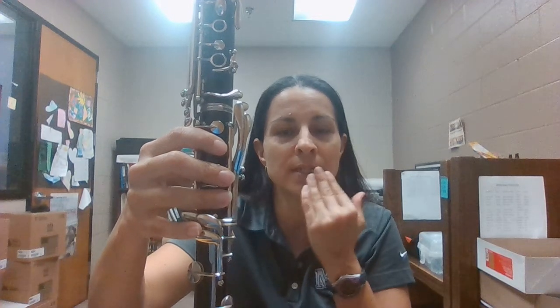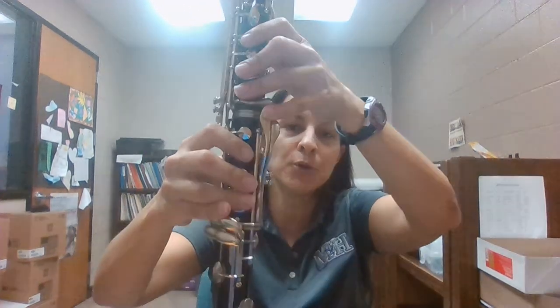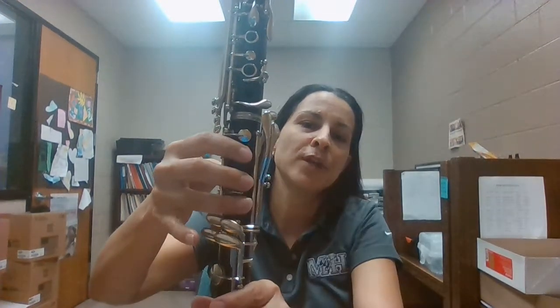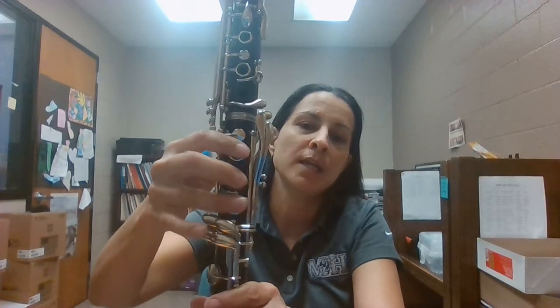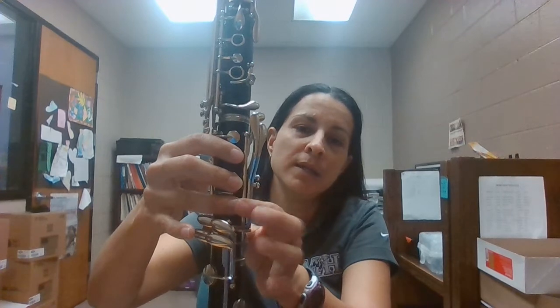Just a couple of things for clarinet: be careful with your teeth and make sure they're not too crooked so it won't hurt your lip. Make sure your pinkies are long enough — that's the most important thing. And make sure your other fingers are not too skinny. If they are too skinny, your better bet would probably be the saxophone. But I think clarinet is a really, really awesome instrument — I enjoy playing it, and I can't wait to teach you guys to make lots of music. Thank you. Bye-bye.